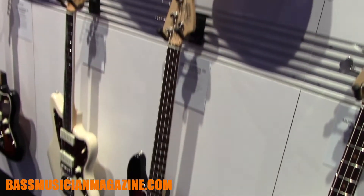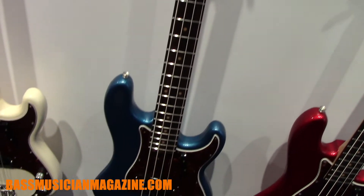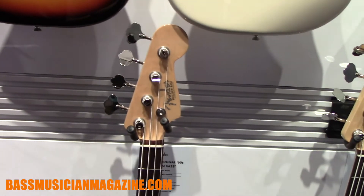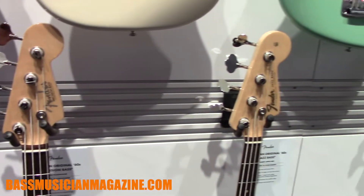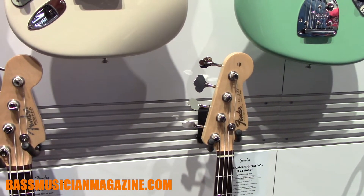We did do a couple of little tweaks on the basses. You'll notice they all have a nine-and-a-half-inch radius — nine and a half is a modern radius, it means you can set your action a little lower, which people will hopefully appreciate. And you get a little more life out of your frets; if you have to do a level, crown, and polish, you'll probably get an extra couple of jobs out of them because there's more material and more height on the frets.